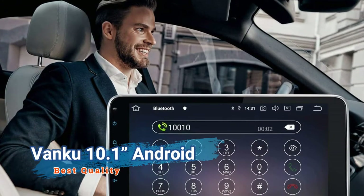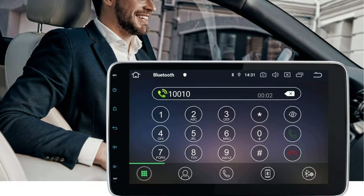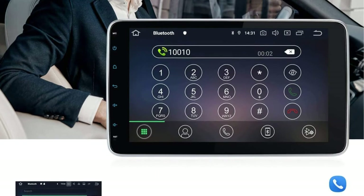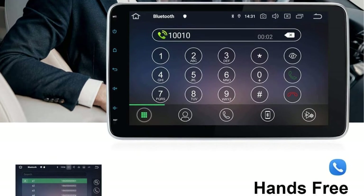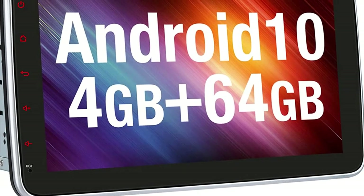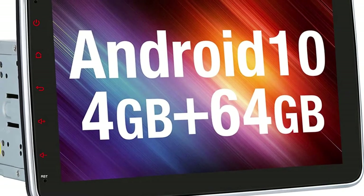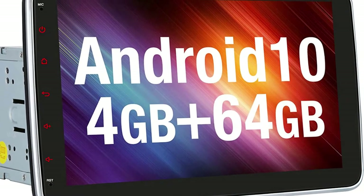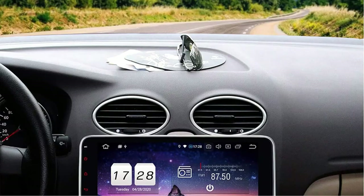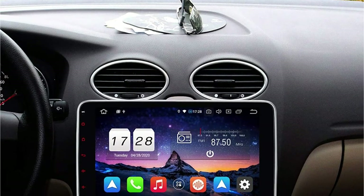The next head unit on our list is the Vanco 10.1. As the name suggests, it features a large 10.1-inch touchscreen display with Android OS. The fast boot-up is a standout feature — it typically takes just one second to boot up, which is faster than most other head units on the market. It also includes a pre-installed GPS navigation system that works accurately and fast, plus Android Auto support compatible with most phones except some older models.